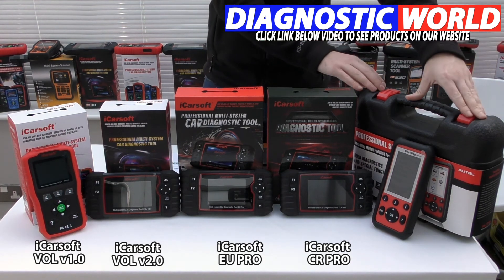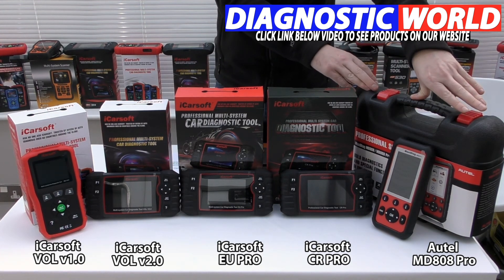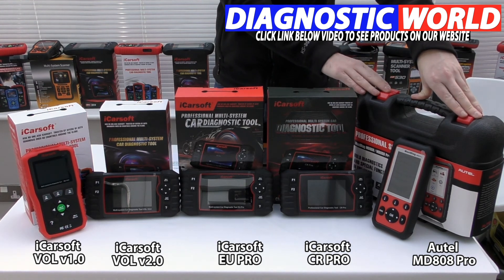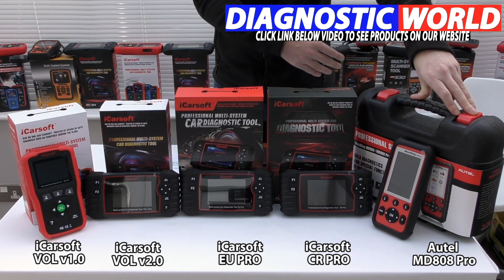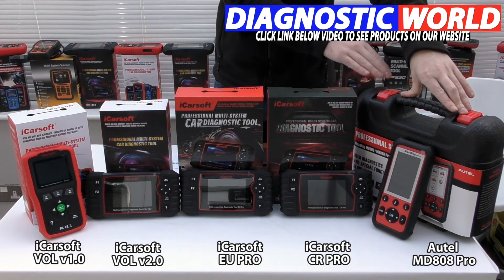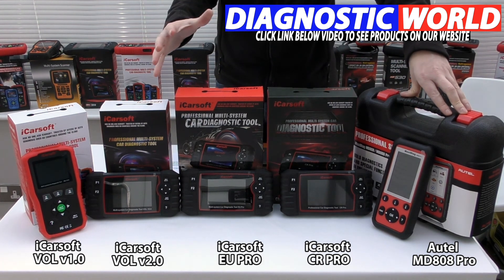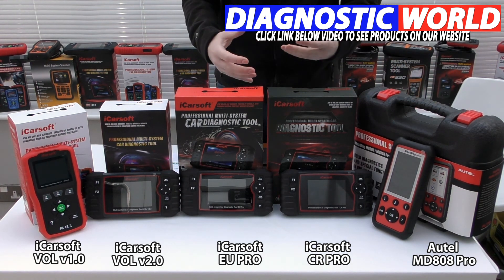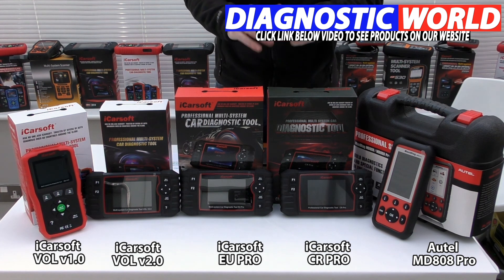Then we have the Autel MD808 Pro kit. Autel are generally seen as the market leader when it comes to diagnostics, and this is no different — it's an absolutely fantastic tool. It costs a little bit more than the iCarsoft tools, but it covers all vehicles and all systems, with additional functions like service resets, brake resets, electronic parking brake, DPF regeneration, steering angle sensor calibration, and throttle control. It doesn't have injector coding or brake bleeding, so you'd need the iCarsoft 2.0 for those functions. Also, just because a tool states it does injector coding doesn't mean it does it for every single vehicle, so it's best to use the email address in the description to double check.